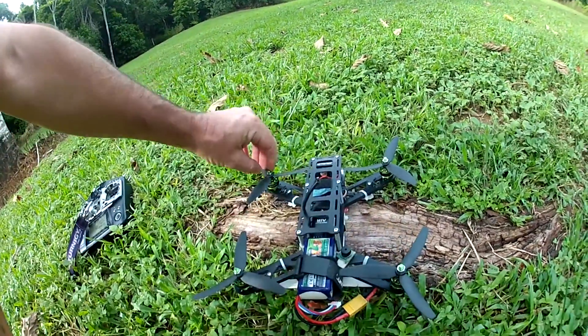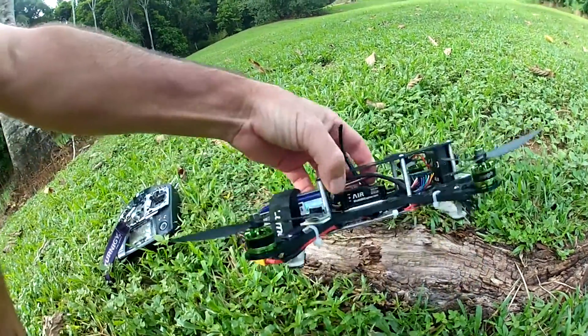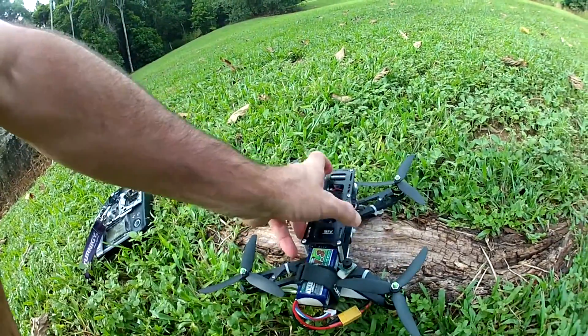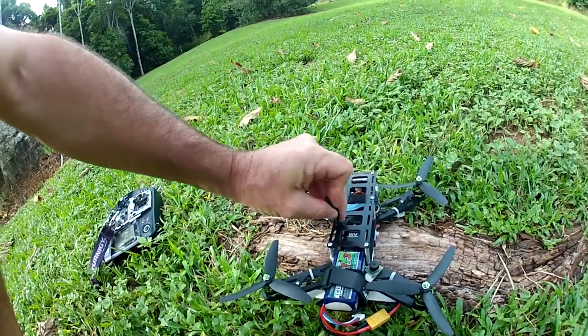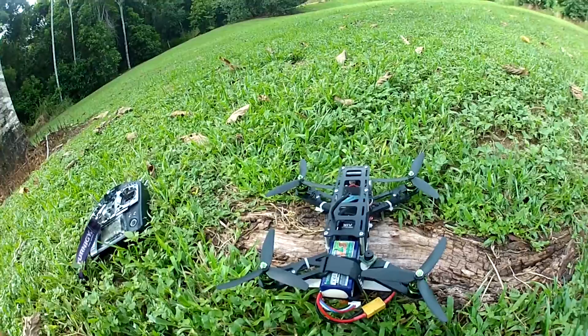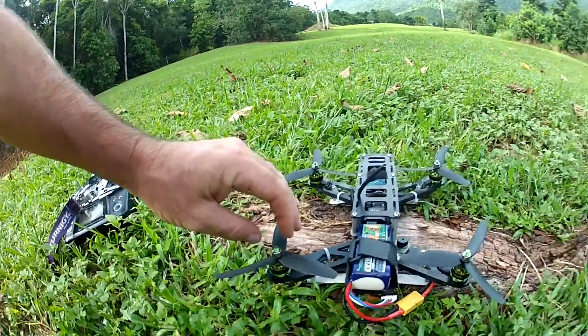We've got some little 5-inch props here, triples. All I've got on here is a battery, a flight controller and the RX and the speed controllers on the bottom. I've got a flight camera here but it's not hooked up with a Video TX or anything. So we're going to put it in the air and just see how it goes with these cheap tiny little motors.